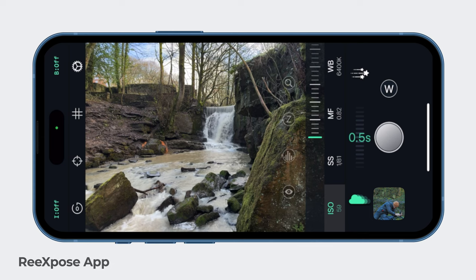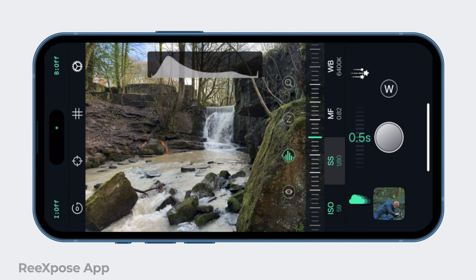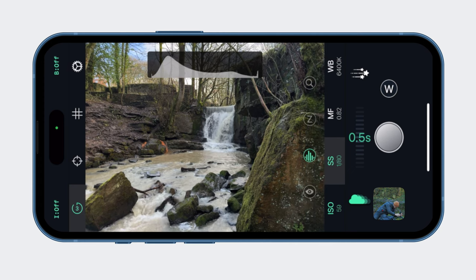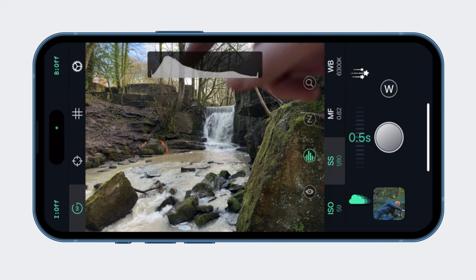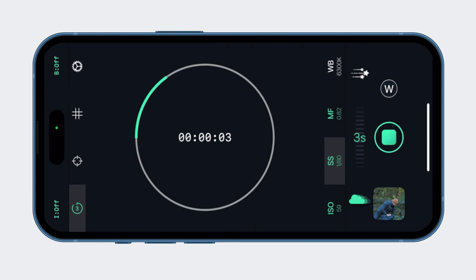Jumping into Re-expose — we're at ISO 59, which is the lowest, and we're at 1/81 of a second shutter speed. You can see the blue sky coming through over there. Let's just capture three seconds and see what happens — that's really my best plan of attack at the moment.